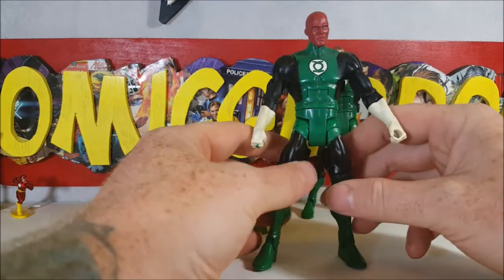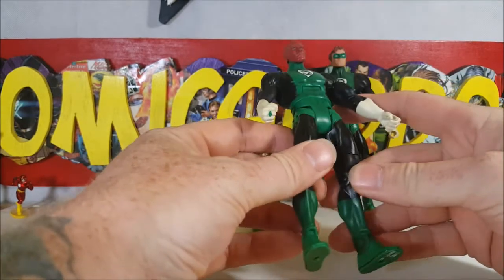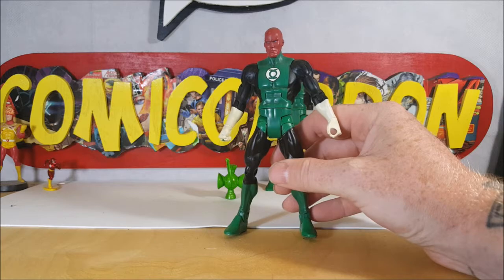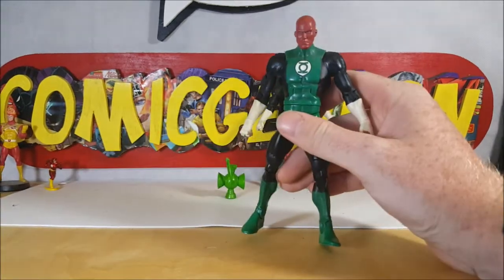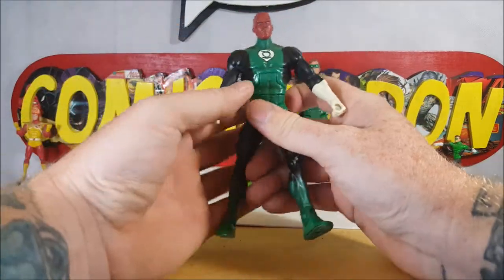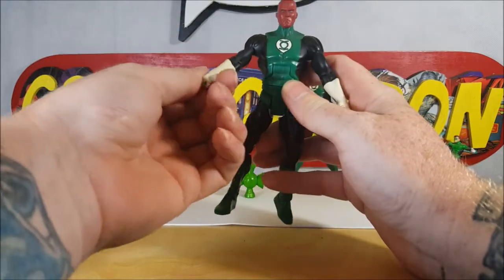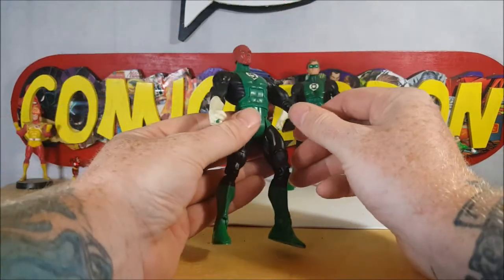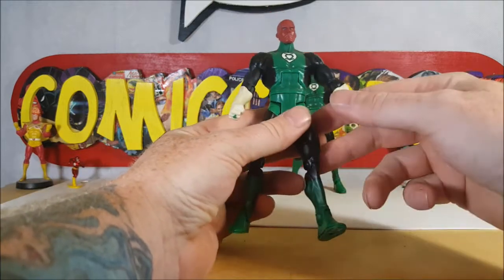This is from the DC Universe Green Lantern Classics toy line. I can't remember exactly where I got these — I think I got them off Amazon. I've had them for a few years, so there's some discoloration on the white, but it's not bad. So this is, of course, Abin Sur.